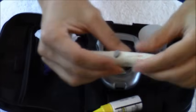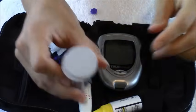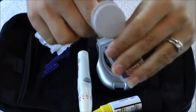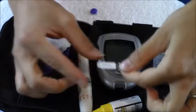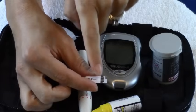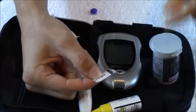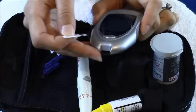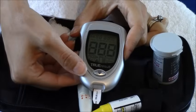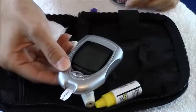We have our lancet device ready, and we can't hit this button yet because the needle will go off, so we're just going to set that aside. Now we're going to get out our test strips — remember, these are good for four months. This part goes into the monitor, and this little part is where it's going to actually suck up the blood sample. We're going to slide it into the monitor and it'll turn the monitor on for us. Now we are ready to poke our finger and see what our blood sugar is.